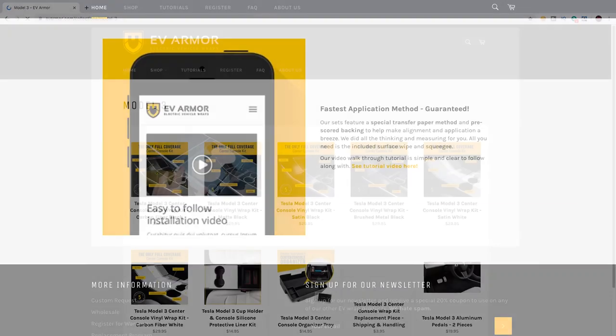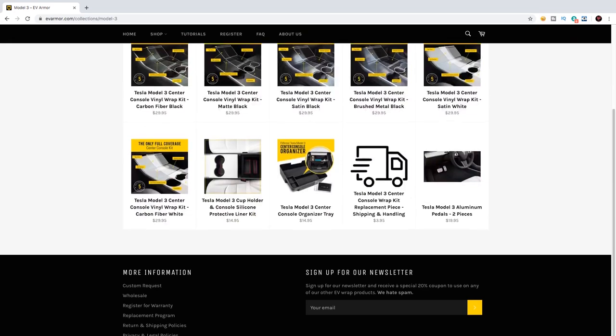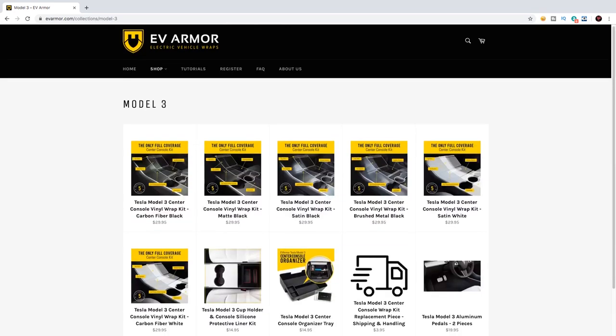Hello and welcome back to Tesla, me and my Model 3. The other day I was contacted by a company called EVArmor which do a range of different console wraps for EVs, especially Teslas and the Model 3. They asked me if I'd like to review one of their console wraps, which of course I said yeah, that'd be great, send me one.